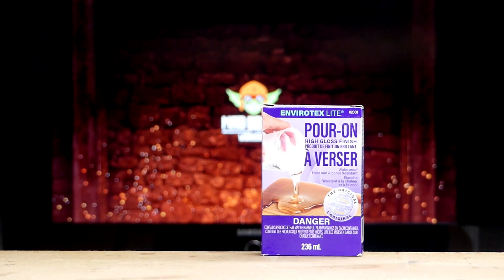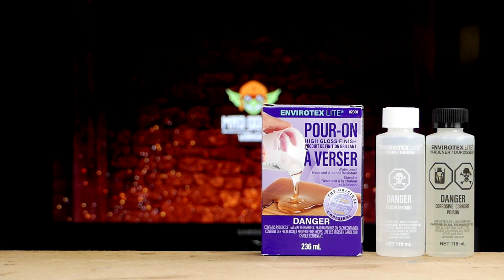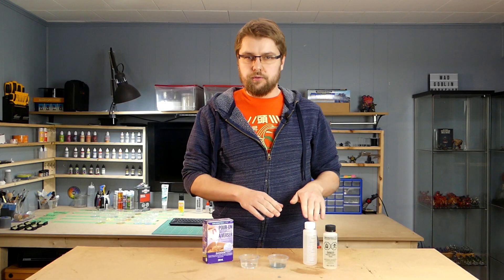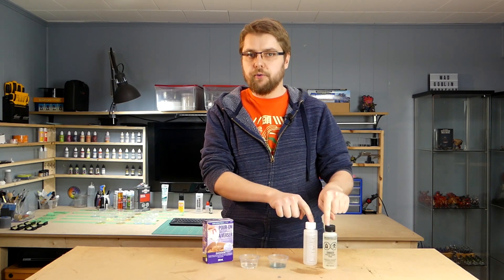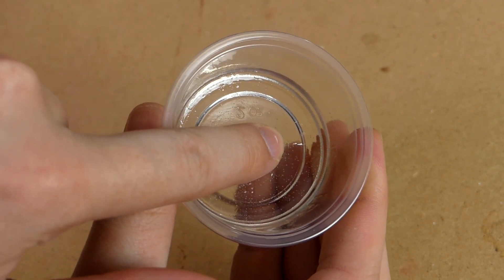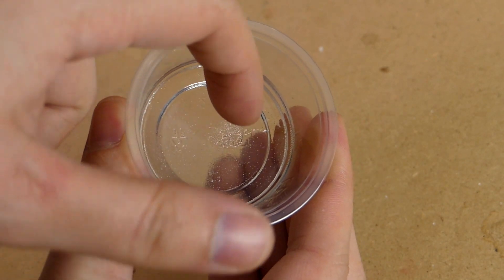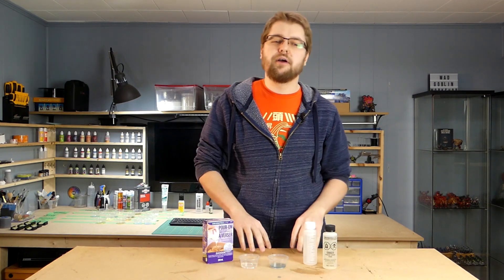First up we're going to be talking about generic resins. There are a bunch of different brands out there, but first and foremost we're going to be using Envirotex Lite. The nice thing about this stuff is that it's available online and you can find it at pretty much any local craft store. What's really important to note is when you're mixing this, you want to make sure you have equal values of both parts. If you don't, you can have some unfavorable results where the resin itself can become sticky or not cured all the way — so that's really important to know. It could take some trial and error.